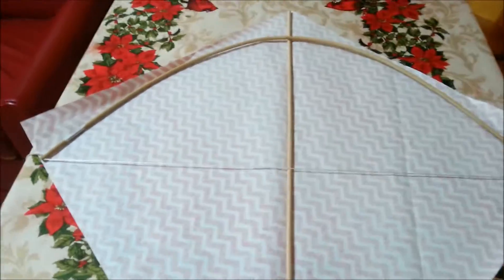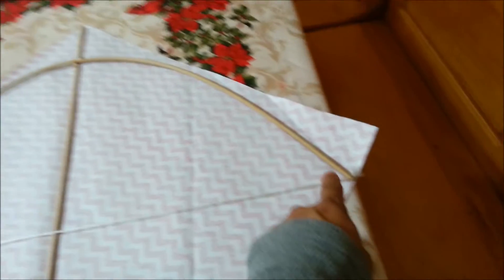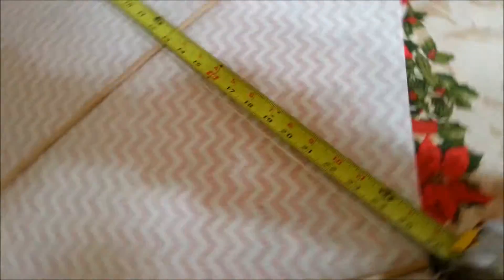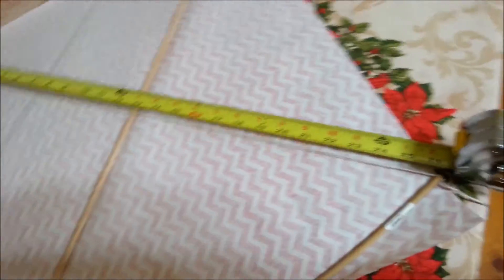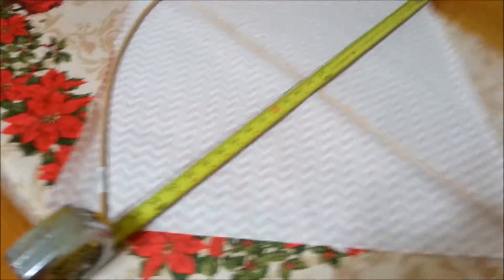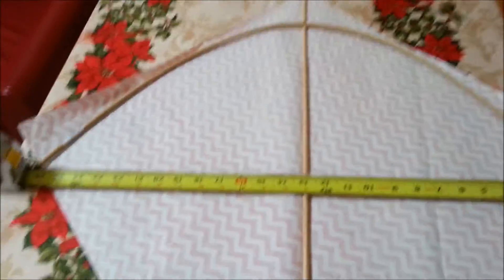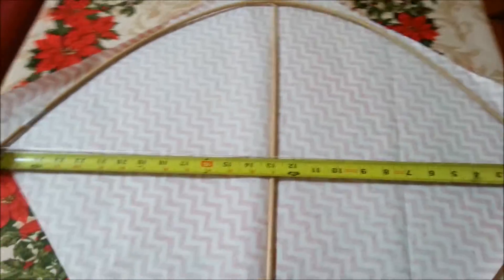To make your life easy, I'm going to show you how much is between this corner here and to this one. As you can see there, it is 26 and a quarter inches. So that way you guys have all the numbers to make it the exact same size as mine, or you can go whatever size you want.